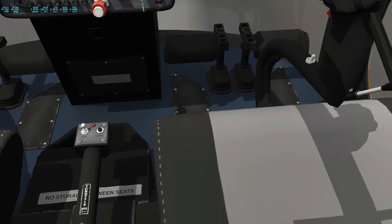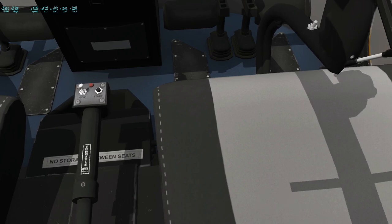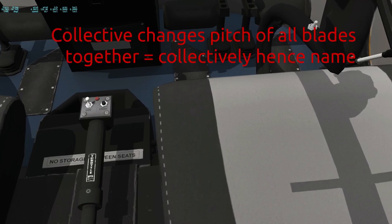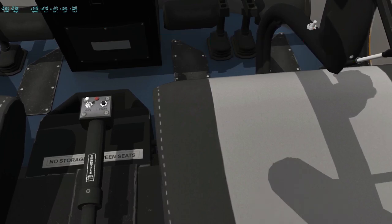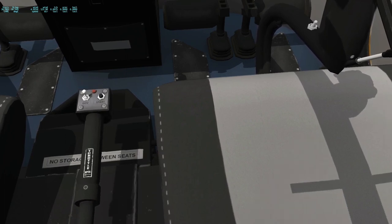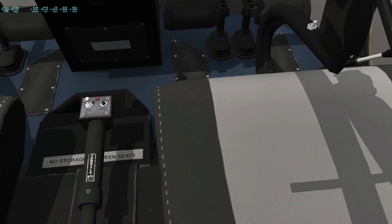Other controls — over here on the left you see this control. This is called the collective. Why is it called that? It's called the collective because it changes the pitch of the main rotor blades collectively, or as a unit. So if I raise this, it increases the pitch and it makes the helicopter want to go up. If I lower it, the helicopter is going to go down. You can think of this kind of as the elevator control for your helicopter.